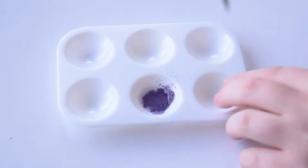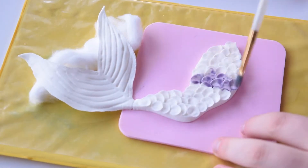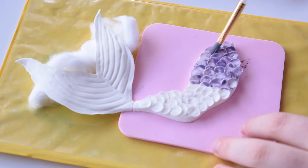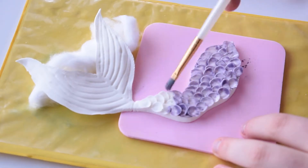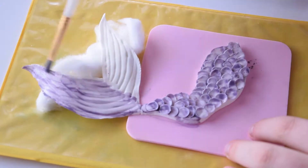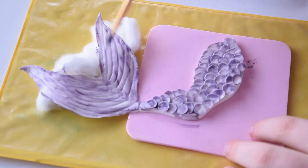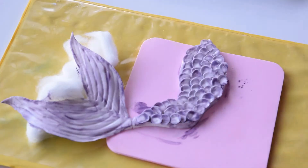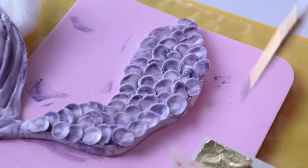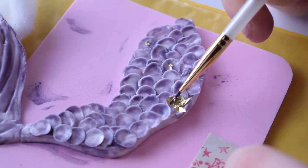To paint the tail once it's dry, I add some vodka to a bit of purple luster dust and apply it onto the tail. To add a bit more flair, I add some edible gold leaf to a few scales of the mermaid's tail.